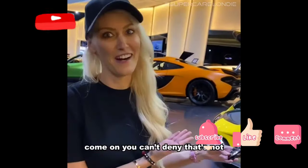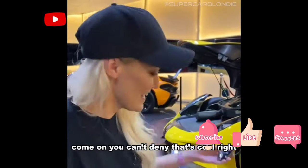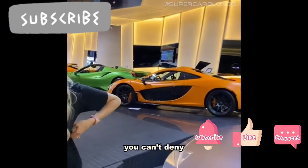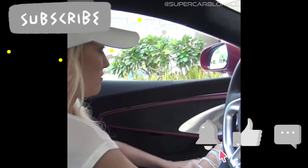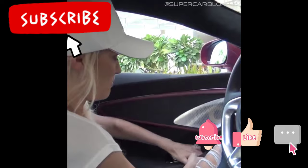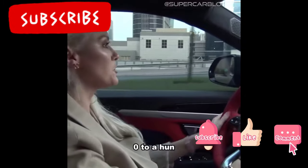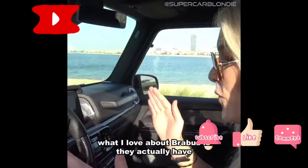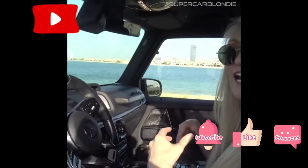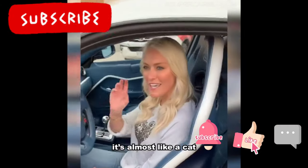Come on, you can't deny that's cool, right? Zero to 60 — Brabus has taken a G-Wagon. We're gonna pop — we have another Bugatti, but in the description underneath. What I love about Brabus is they actually have a... he's gonna do my McLaren. It's almost like a hat.